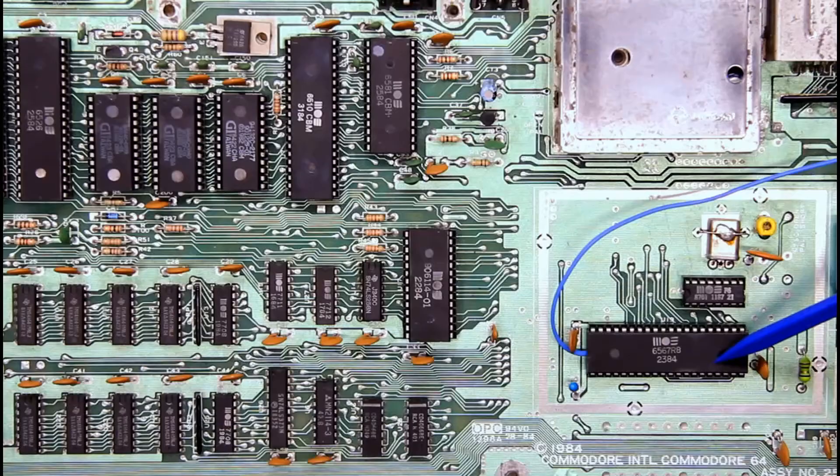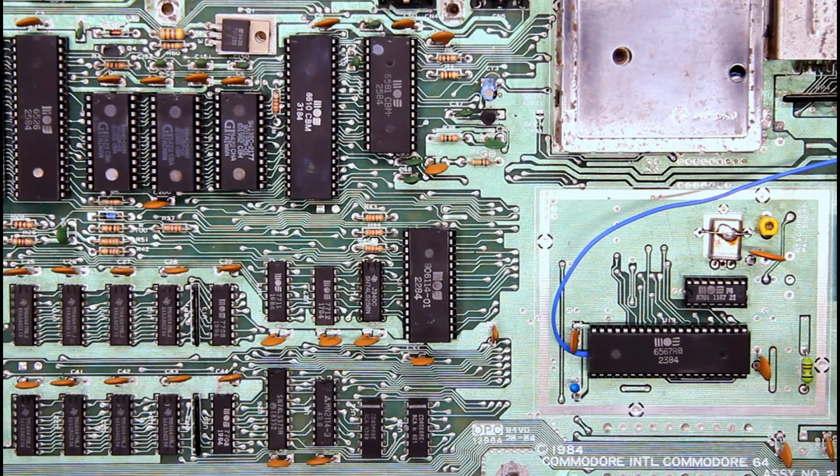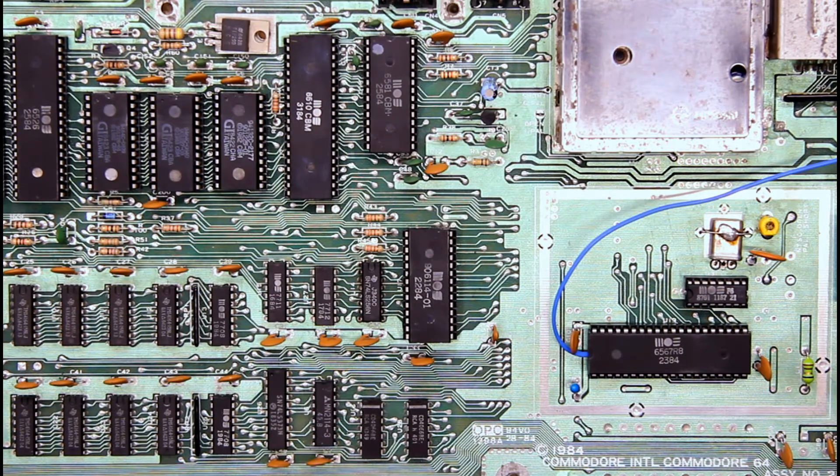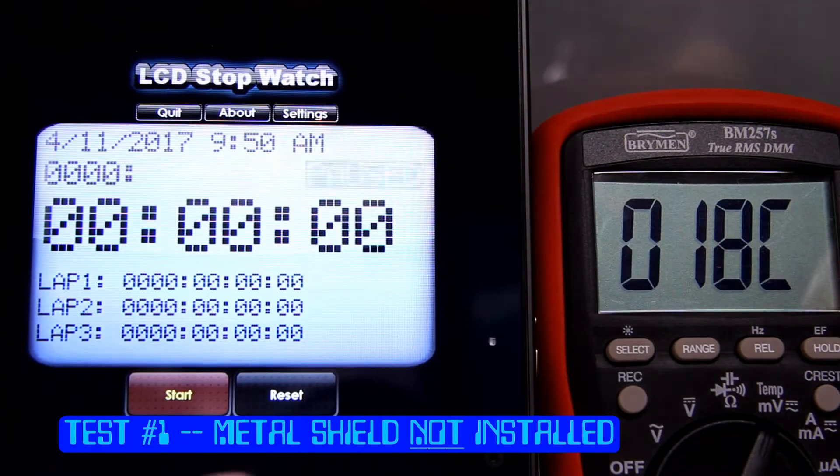As before, I have my thermocouple mounted underneath the chip and everything's ready to go. So if you're interested in watching temperatures rise on a thermometer and timers tick along, then the next five minutes is just for you.